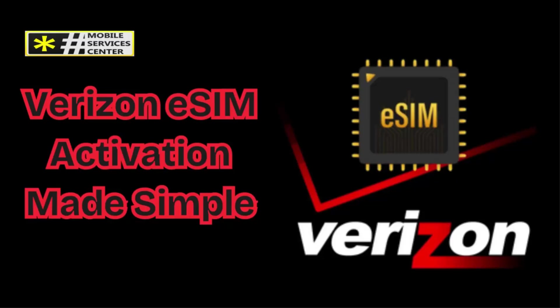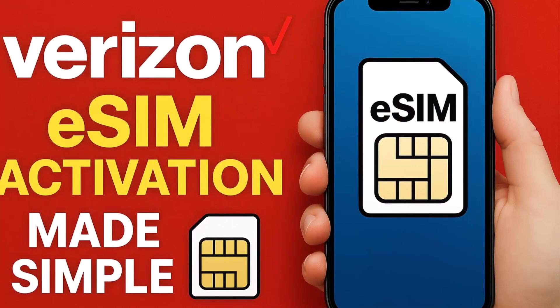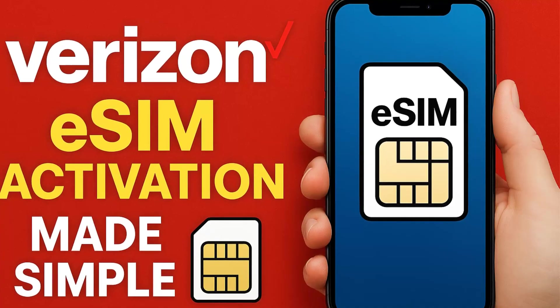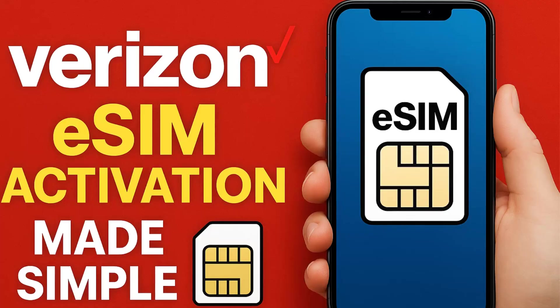If you've recently purchased a new smartphone, switched carriers, or simply heard about something called an eSIM, you might be wondering what it really is, how it works, and how to activate it properly, especially if you're a Verizon customer. The good news is, this video will walk you through everything you need to know about Verizon's eSIM activation process, step by step, with real explanations you can follow without needing to be a tech expert.